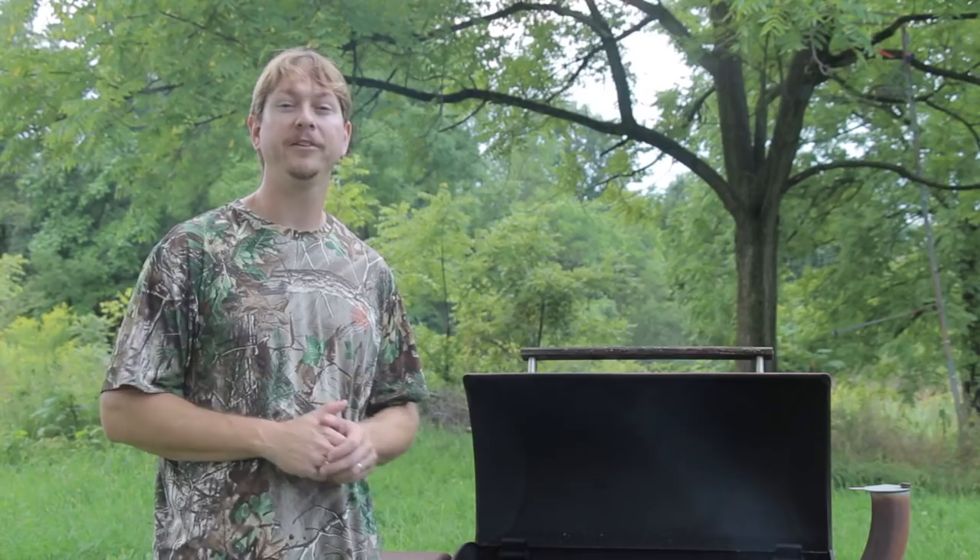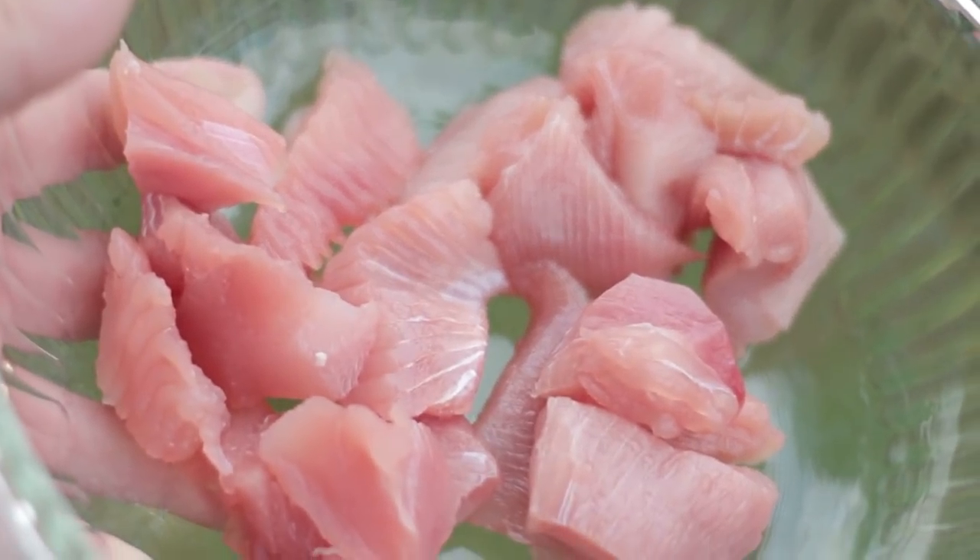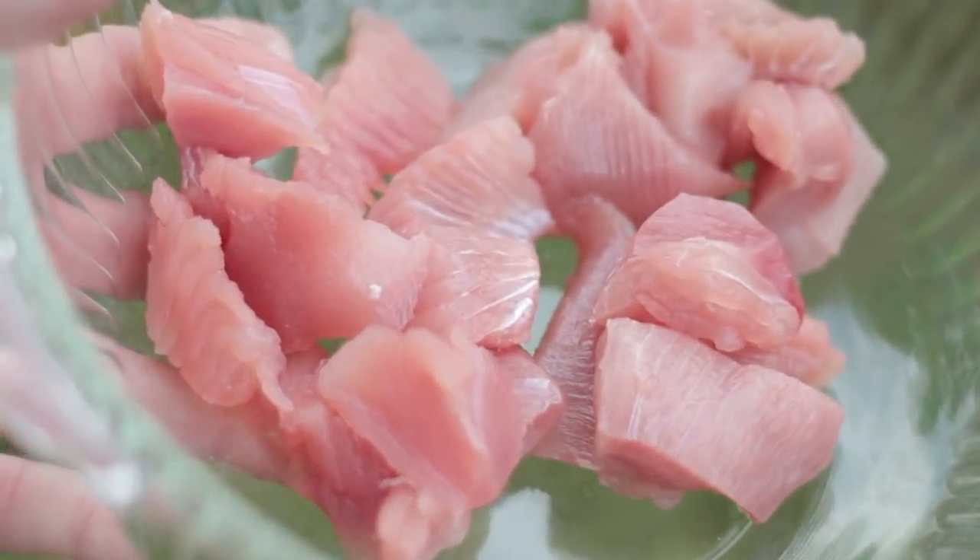Now, there's a pretty common misconception that you can't eat stingray — that we're just killing them for sport. That's actually completely false. They're really good to eat. It's kind of similar to catfish, but with a different texture. Tastes really great.